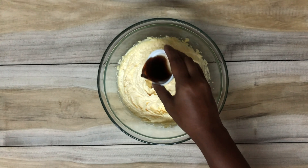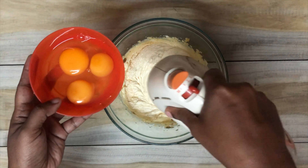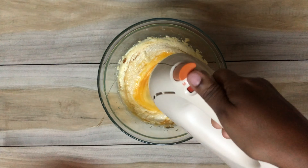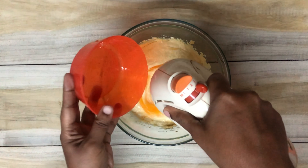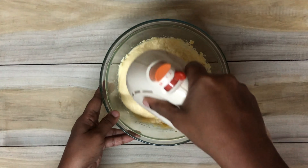Once you reach this stage you can go ahead and add the vanilla essence. After you add the essence you can go ahead and add the eggs. You need three eggs, and while you add the eggs make sure to blend very well in between adding each egg.